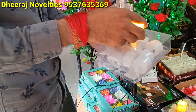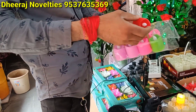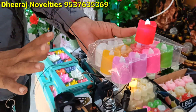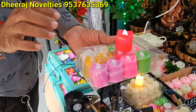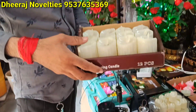This is a small size, 190 rupees. 12 pieces. Multi-color light — okay, these are 12 pieces. Colors change. 220 rupees box. Okay.